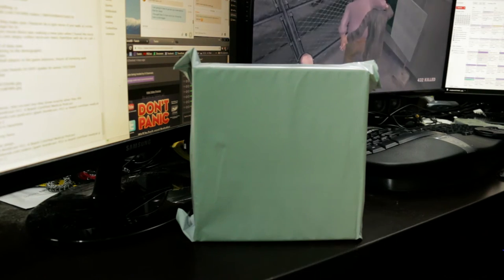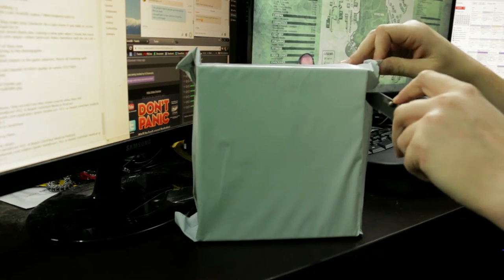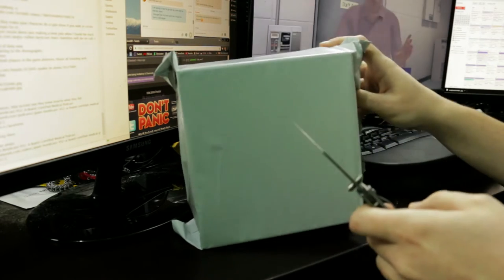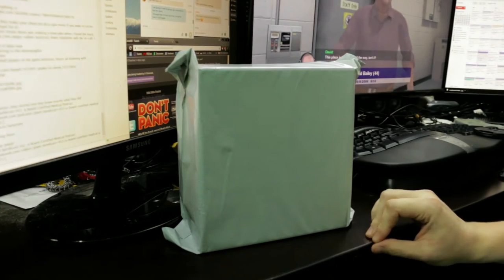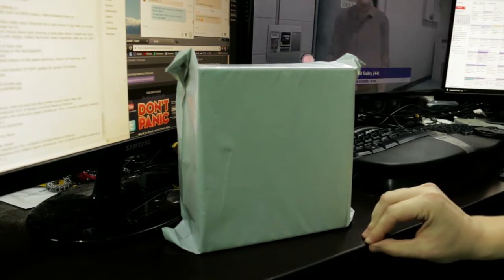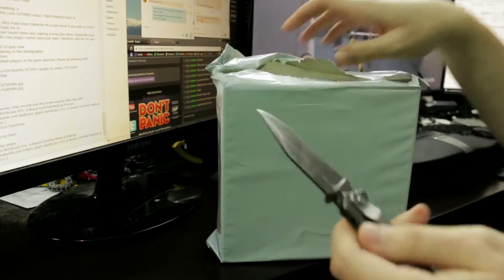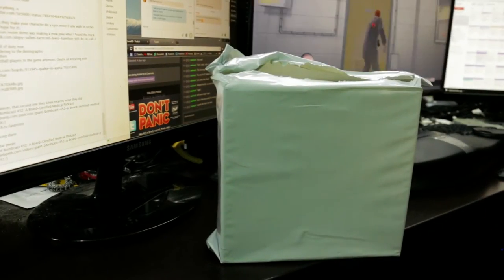I got a knife. I got a box. Let's find out what's in it. I actually know what's in it. I just cut into my desk. Oopsies. This desk is a ghost desk. Gotta watch out for the ghost desk.